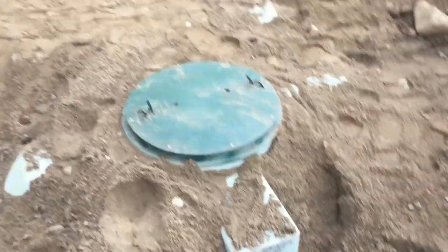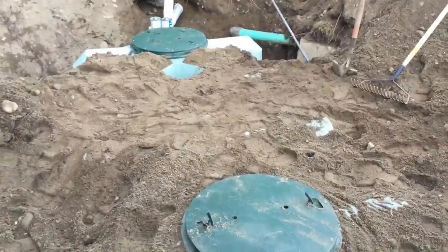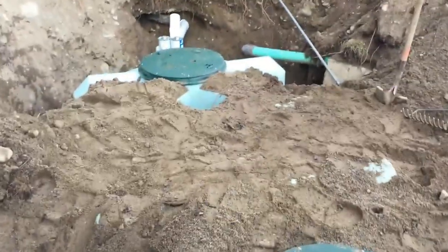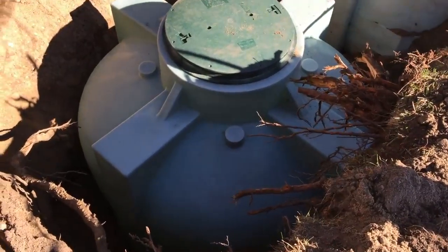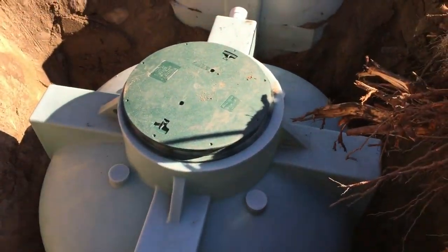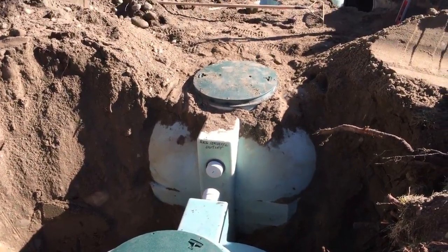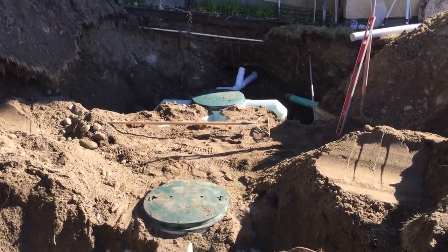Now we're ready for the next component of the septic system, which will be our pump chamber — that's what's going to drive all the effluent out into the drain field. We've just excavated for our pump chamber. This is our pump chamber here and it's connecting to our larger 1250 gallon septic tank, which is connected to the new line from the home.